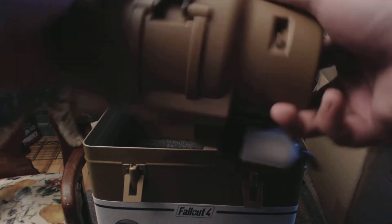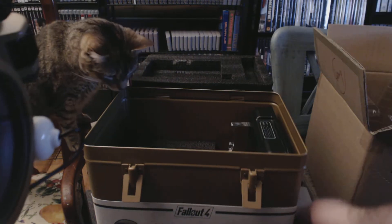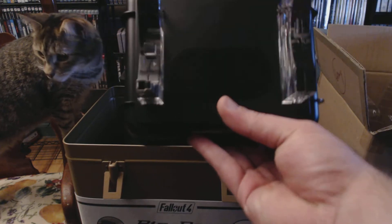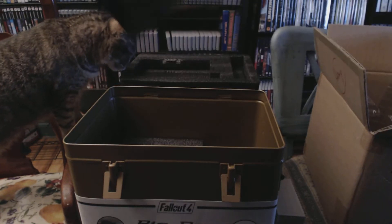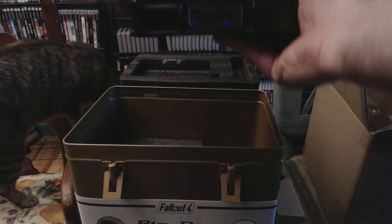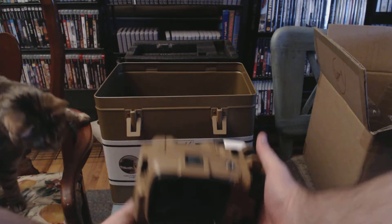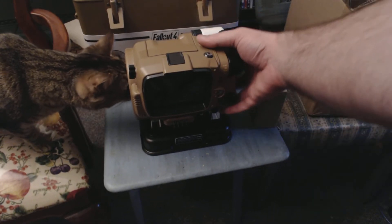I guess this is the power brick here. And the stand — you can see the speakers sitting over there. That's the charging port there, so this actually plugs in like that when it's sitting in the stand. There's this back here. You can see the cap for scale. This is cool.